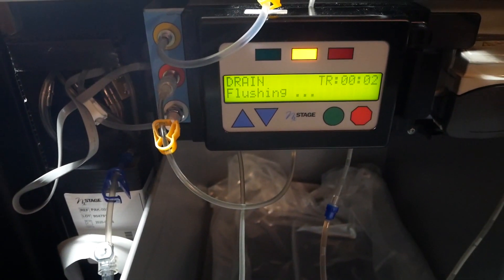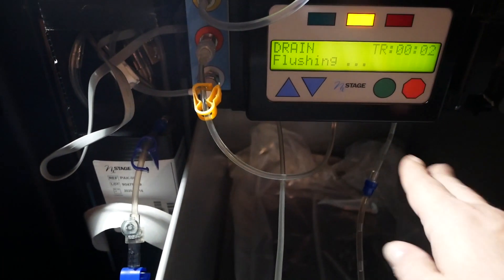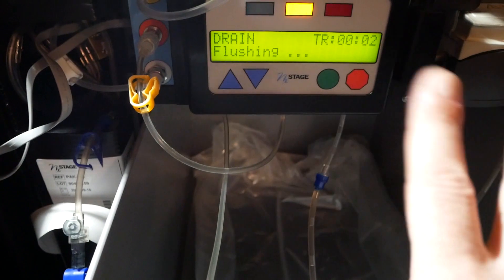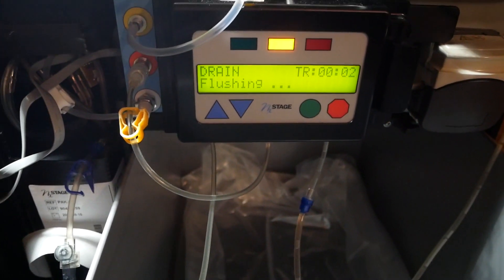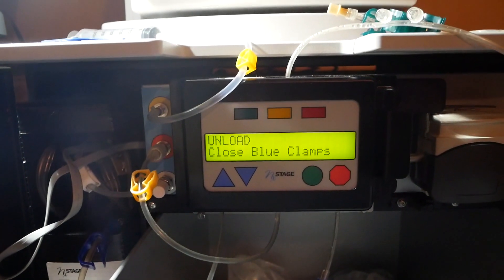Now it says 'flushing.' We don't interrupt this - it takes about two minutes. All it does is take all of the liquid left in the lines in the system and flush that out. We don't want to stop that, we're going to let it do its thing for about two minutes.